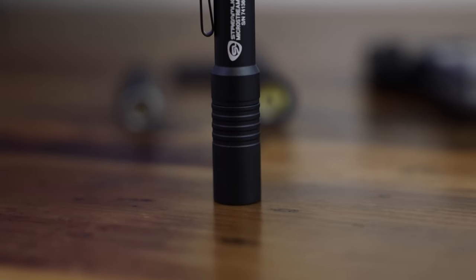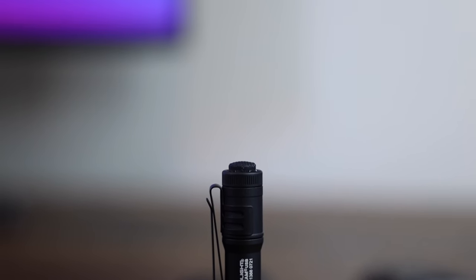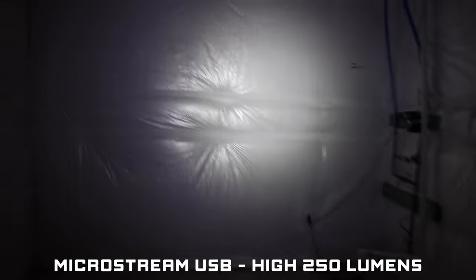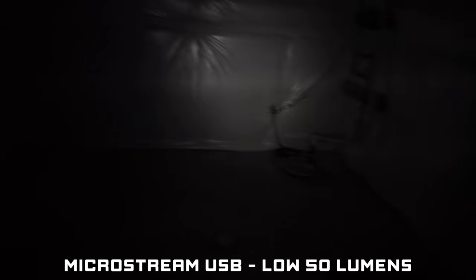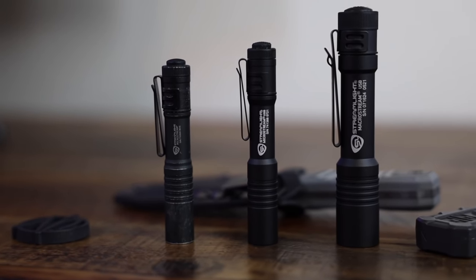Now let's step up the food chain and talk about the Streamlight MicroStream USB. This one comes in just a little bit longer at 3.87 inches and a weight of 1.2 ounces as opposed to 1.1 on the regular MicroStream. It has the same removable clip and you can put it on your hat. It has the same C4 LED with a 30,000 hour lifetime, and this one comes with two modes: about 250 lumens on high and 1,150 candela, and then a low mode of about 50 lumens and 250 candela.